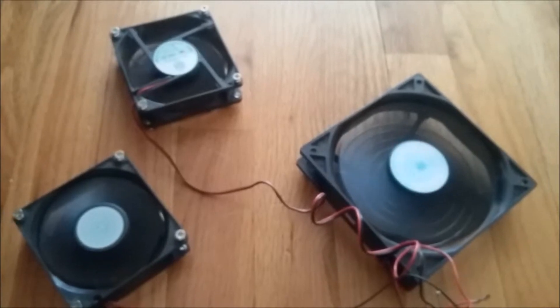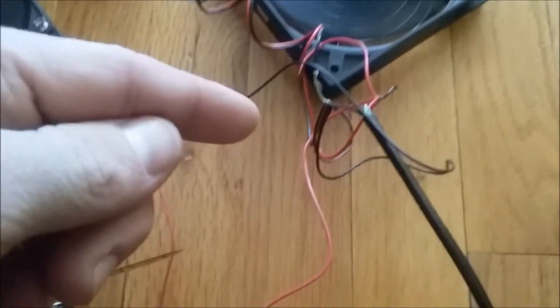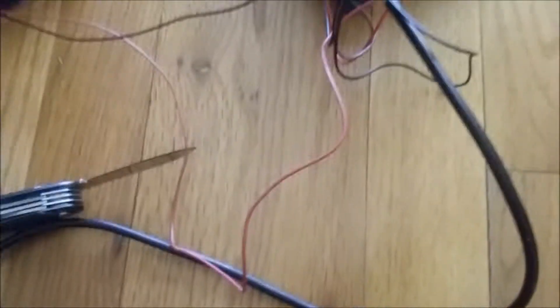Make sure all of your fans work. You can do this effectively by connecting the USB cable to an iPod charger or a Samsung charger, or something like that, and just plugging it in. Be sure not to touch the wires while they are plugged in.